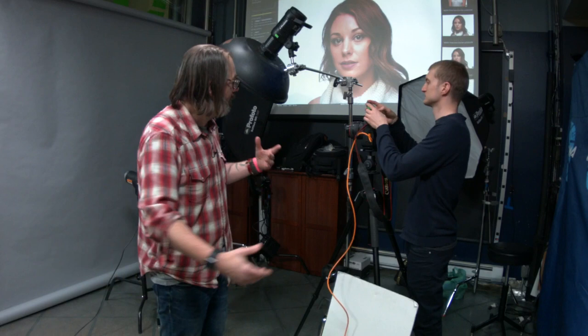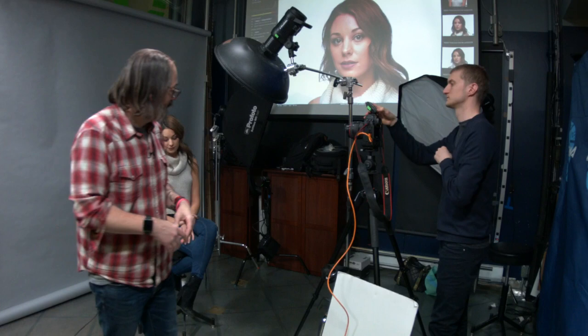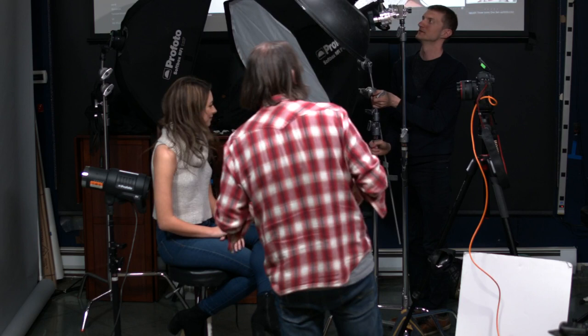Alright, that's situation number one. Now we're going to move to our second situation, which is one of my favorite ways to light people if I have to be generic — a big softbox. In this case, a three-foot octagon. We're going to put it at a classic 45-ish angle. Everything is 'ish' with me because I never put it exactly there. And we're going to light her kind of like Rembrandt — not exactly, but kind of. People love to say Rembrandt.